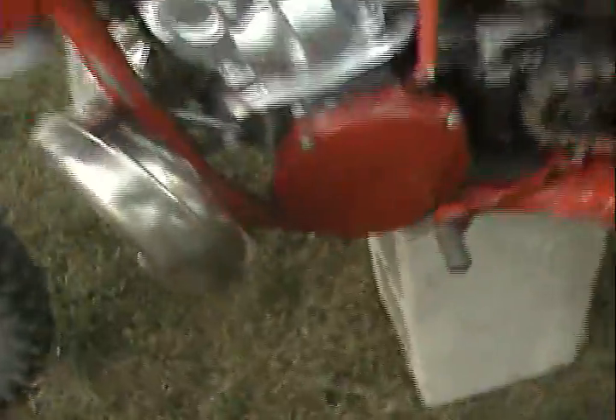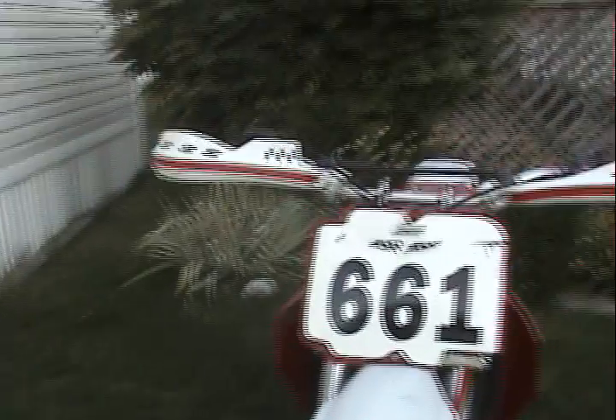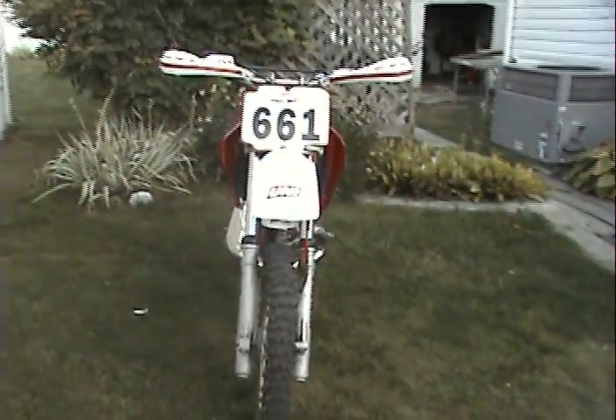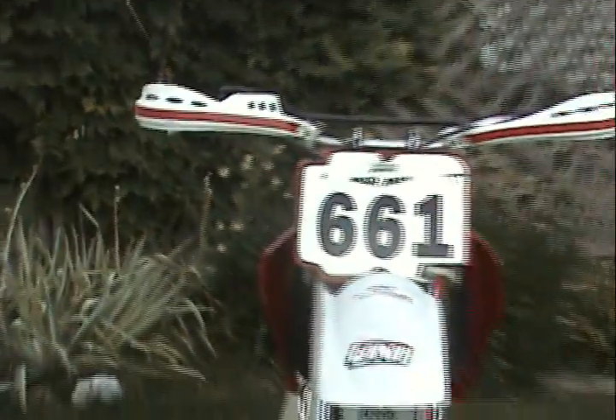Got a little bit of dents in the exhaust, that's all good. Got the gold rims, brand new tire. Got the bark busters, you know. I don't know why my dad put the 661 on it, but you know.